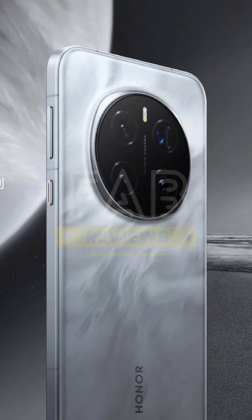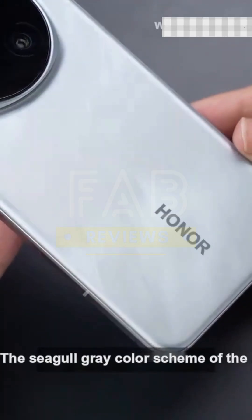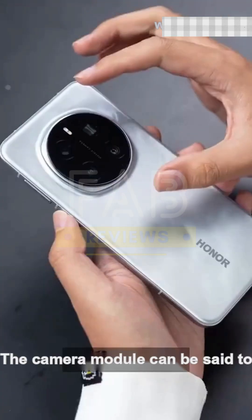I think it has a delicate feather-like texture. It also reminds me of the classic seagull gray color of the Honor 9 from back in the day. The camera module can be said to have a family-style design with not much change.